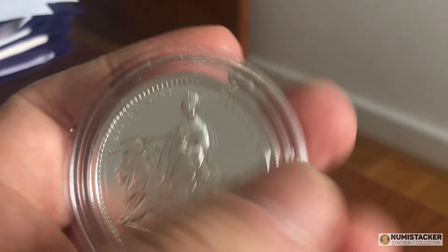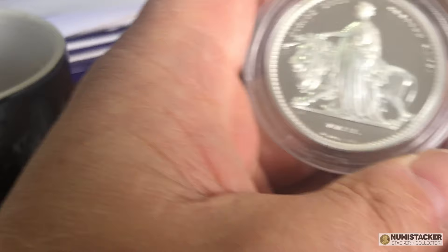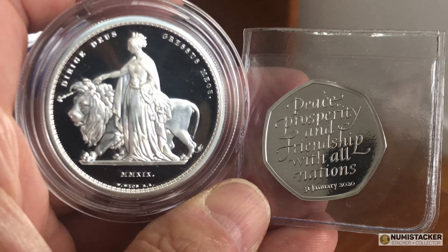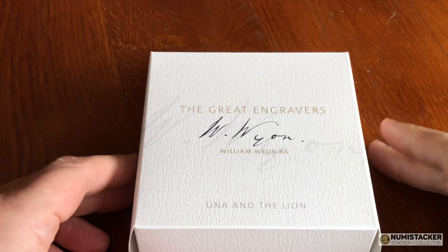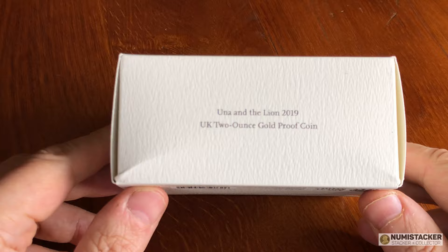There will be at least one more community video coming up, but today we're talking about some of the different formats of Royal Mint coins and what are the best ones to get. Everybody has their own firm favorites and there is no right or wrong answer. Today I'm going to be looking at two examples of what I think is my favorite at the moment, and that is the two-ounce coins.